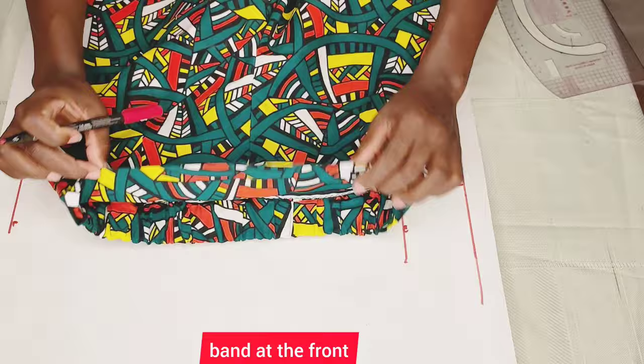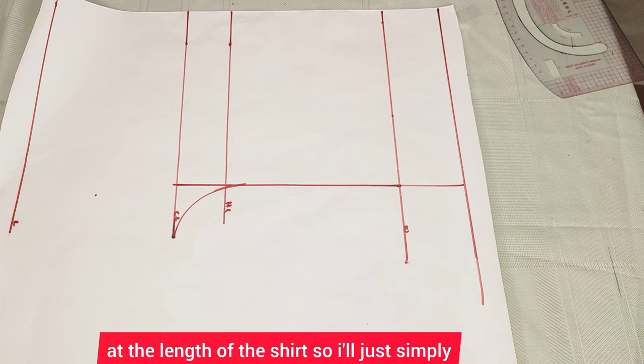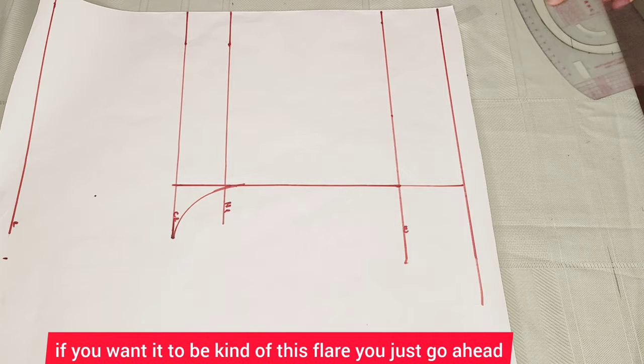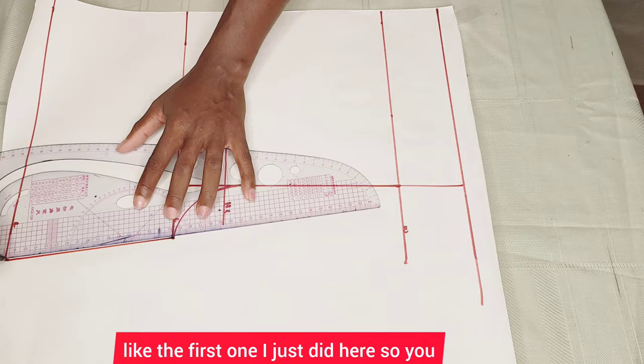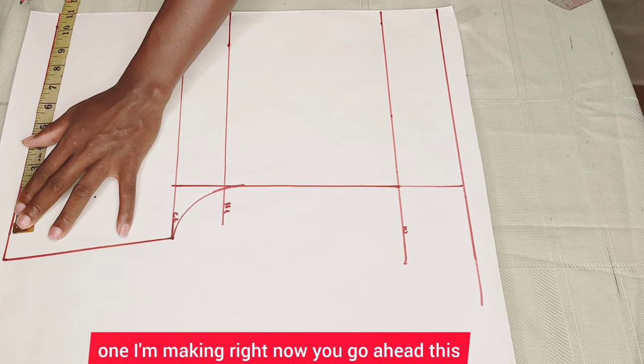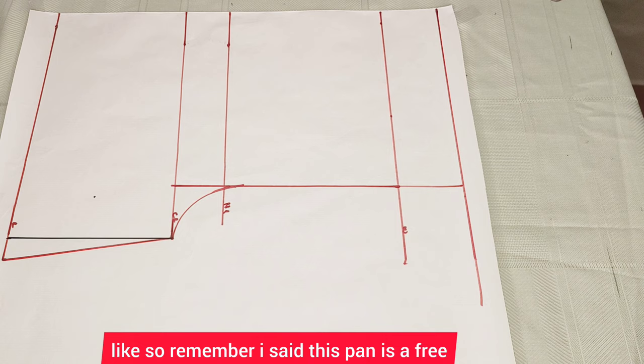It has a normal band at the front and the waist is with elastic. If you're making this one, you just leave your pattern like this and continue at the length of the short. I'll simply measure what I have here, which is 11.25 inches. If you want it to be a bit flared, go ahead and add one inch to it — like the first one I did here. But if you want it normal like the one I'm making, use that same 11.25 measurement. Mark it up and connect it up. Remember, this pan is a free pan.